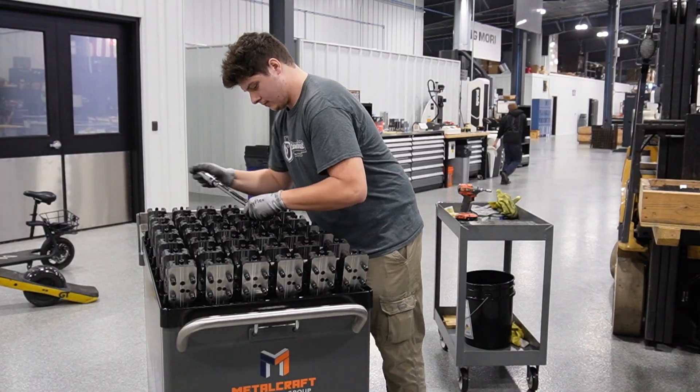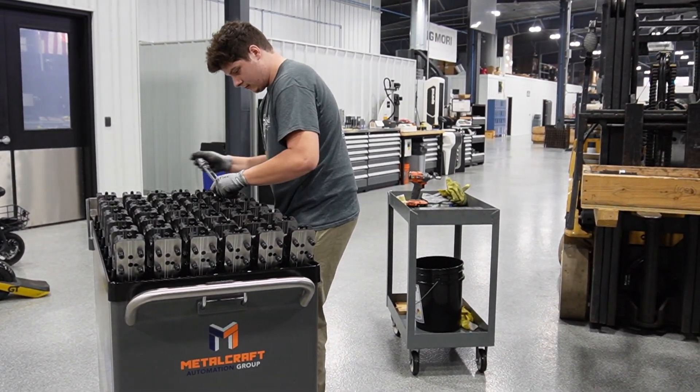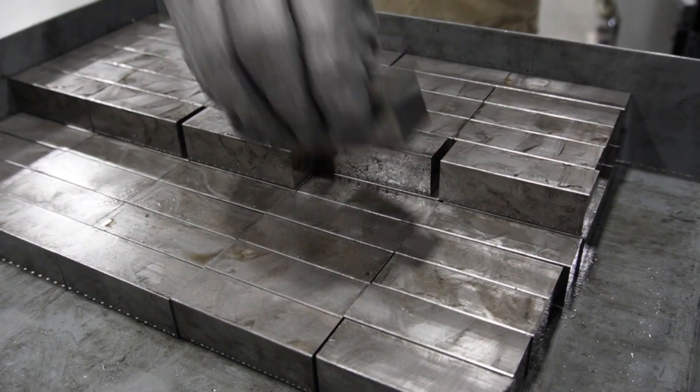Each morning, the Area 419 staff efficiently unloads the finished product from the previous night. A simple turn of the wrench readies the machine part for offloading.